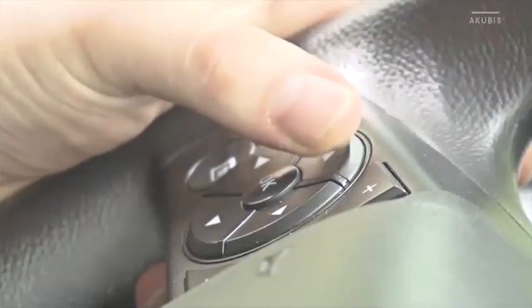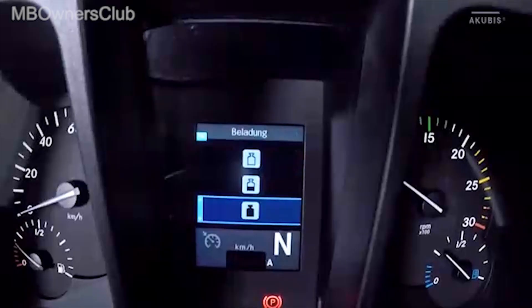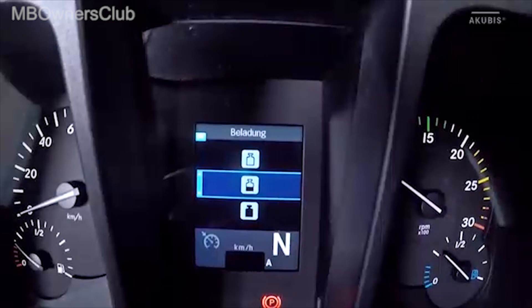Additionally, in automatic mode you can choose the load status. Three options are available: fully loaded, half loaded, and empty.